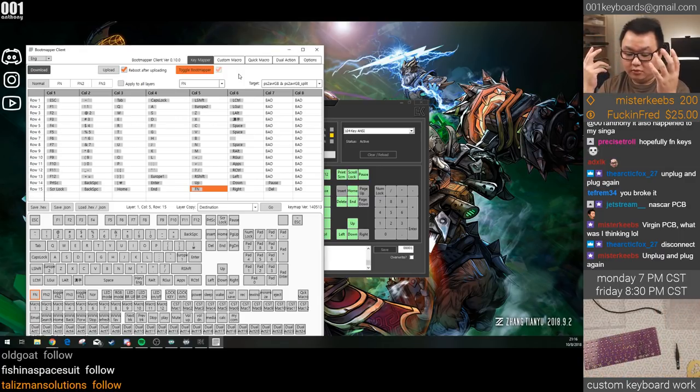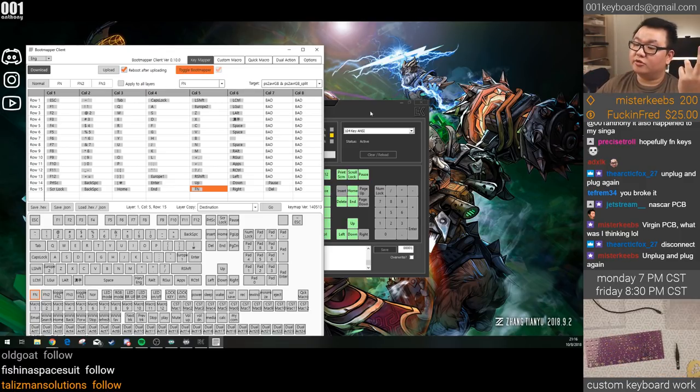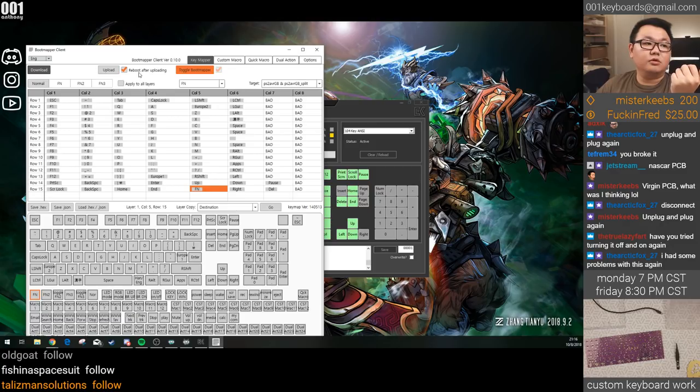So far we've unboxed two Singhas, both with PCB problems. We'll see how fixable this one is.